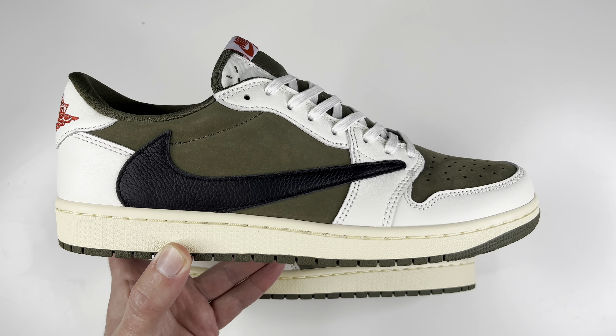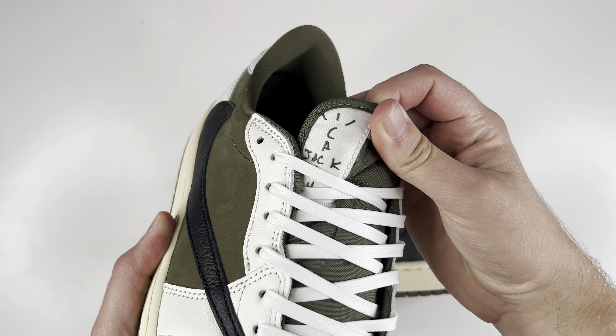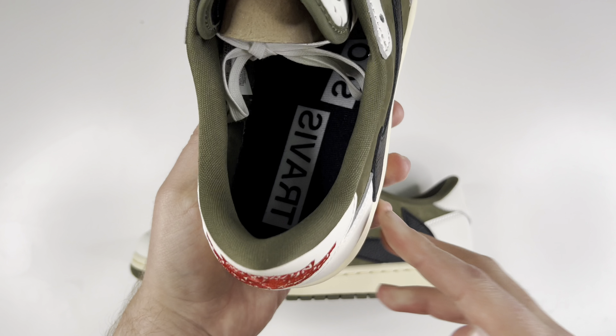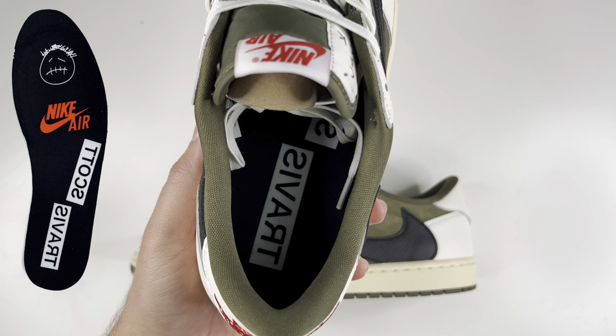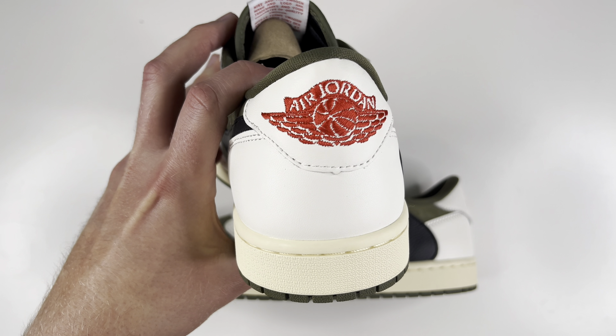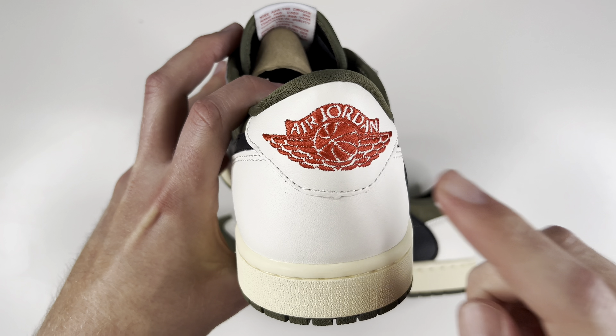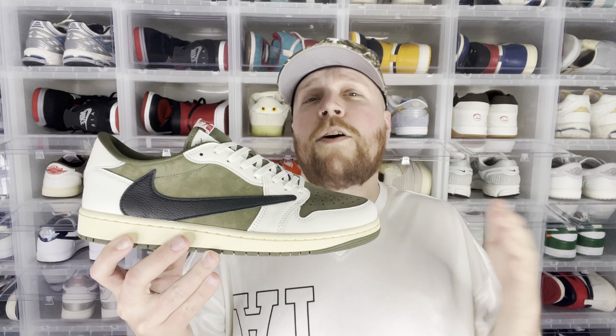Another change you can see is the Cactus Jack little logo or monogram right there in red. Checking out the right shoe, pretty much everything is the same as the left. You'll see the Cactus Jack logo is on the opposite side, and Travis Scott is imprinted on the insole instead of what you saw on the other one.